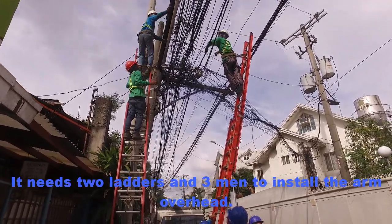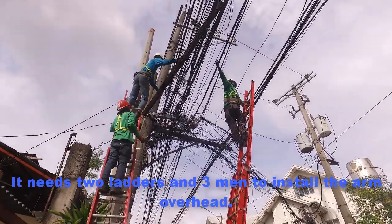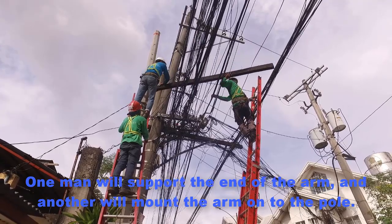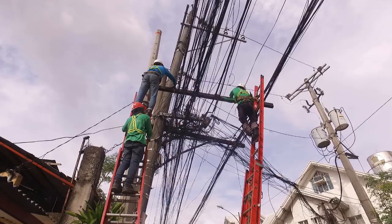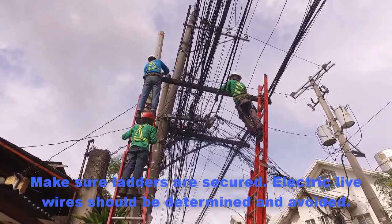It needs 2 ladders and 3 men to install the arm overhead. One man will support the end of the arm and another will mount the arm onto the pole. Make sure ladders are secured and electric live wires should be determined and avoided.